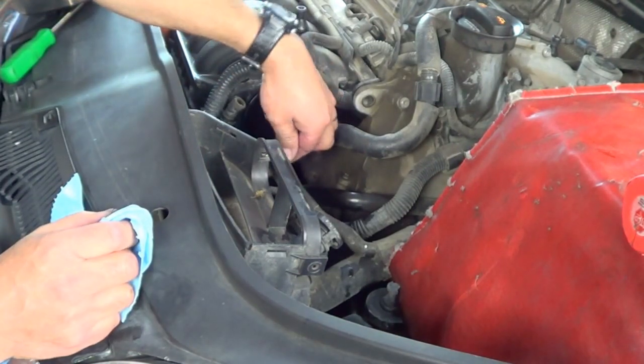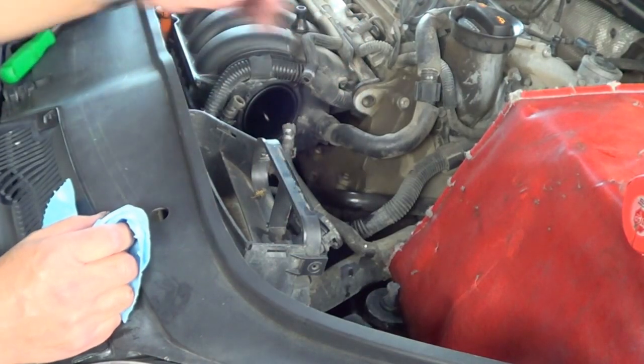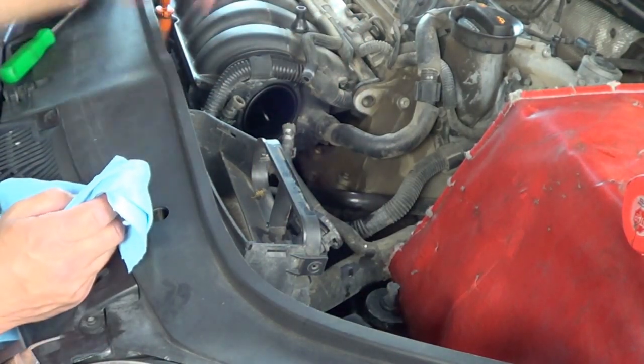Make sure you slide the clamps on each hose and tighten the screws that fasten the throttle body, connect everything, and install the cover back on after you're done.